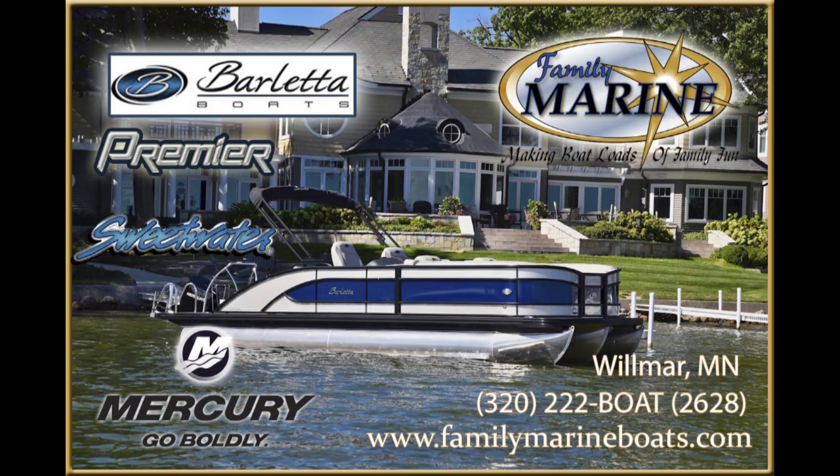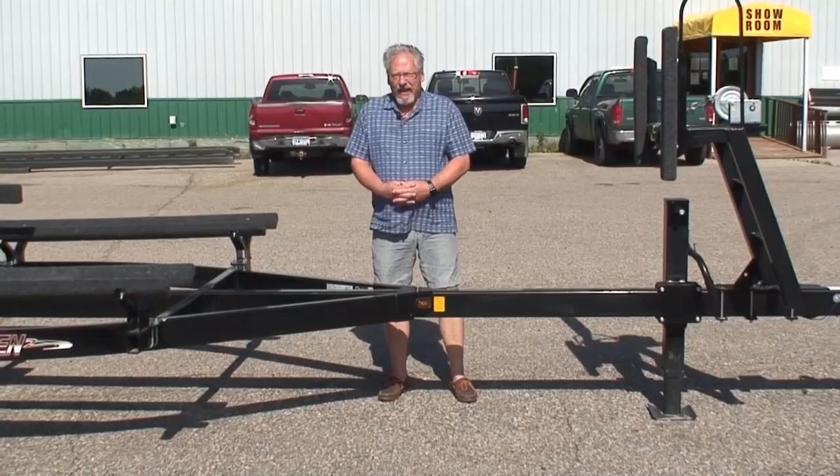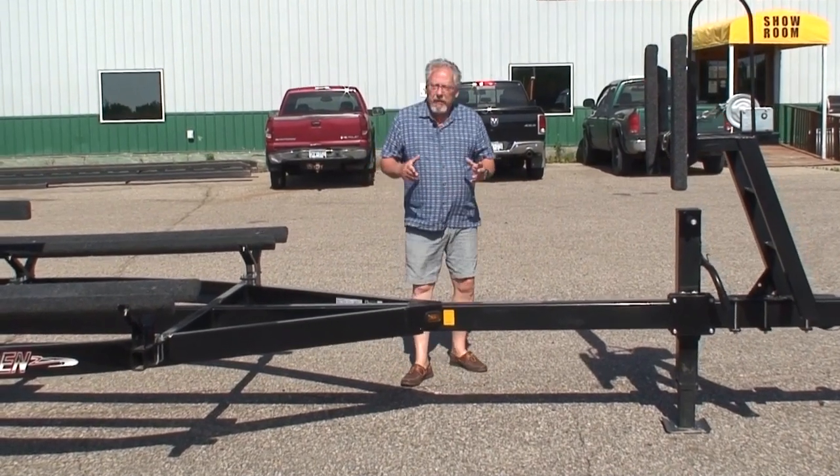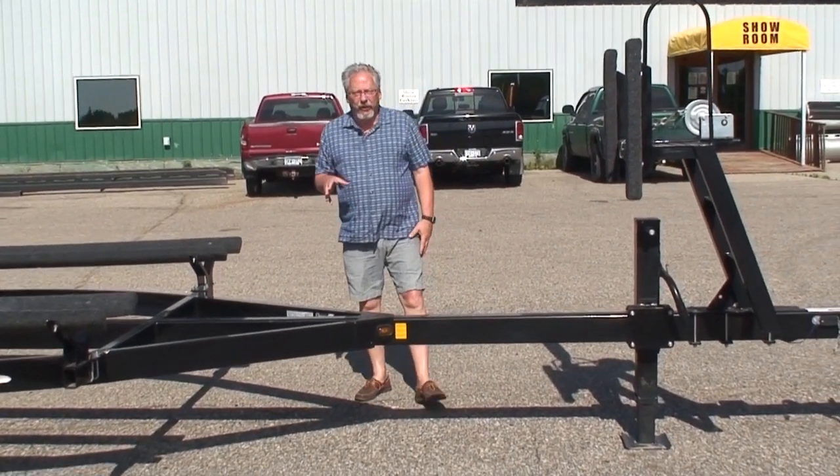Loads of family fun at Family Marine. Hi, my name's Tom from Family Marine, and today I'm here to talk about a pontoon trailer.